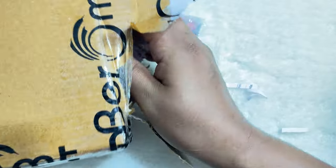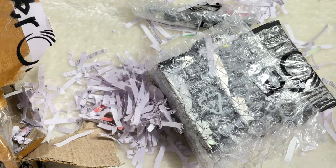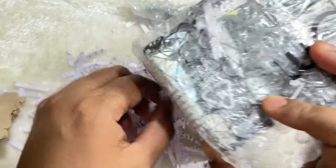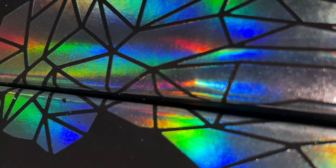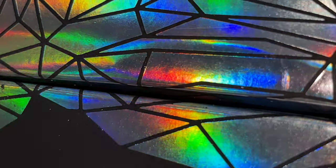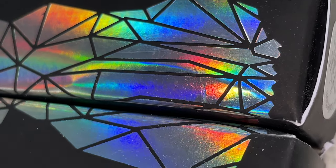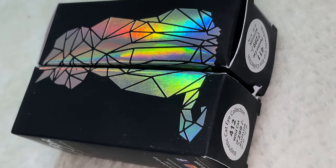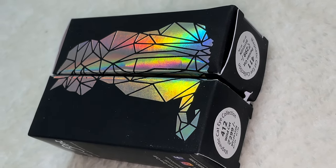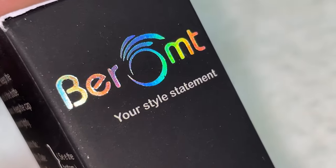I'm unboxing a package sent to me by Barom as part of their new launch program. There are six different polishes in this package, and this collection is called Multi Chrome Magnetic Cat Eye Polishes. Before we see the polishes, I just wanted to appreciate the packaging — there is a holographic cat print on top of the box, the rest is matte, but this holographic part is really shiny and stunning. Barom has a unique way of packing all their new collections, which I think is a really cool thing from this brand.